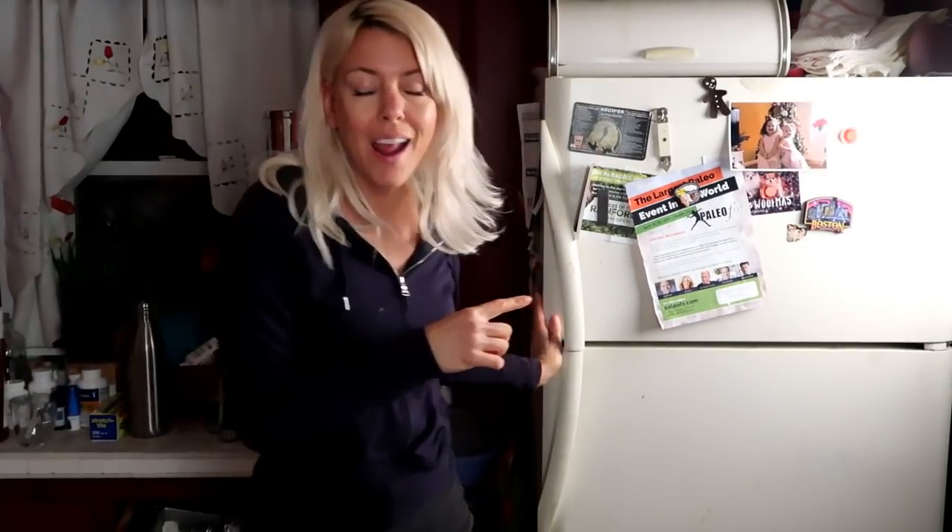I'm going to check it every 30 to 45 minutes and whisk it up. I'll be at this for about four hours, so this is something you want to do on your day off. If you have an ice cream maker, that's easy — you just dump the mix right in. But I don't have one, so I'm just going to do it this way. You don't need an ice cream maker.